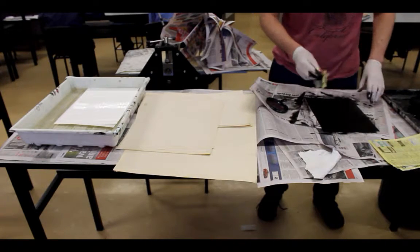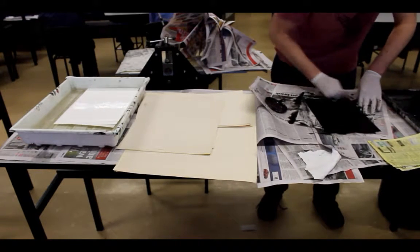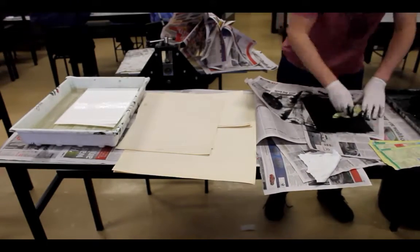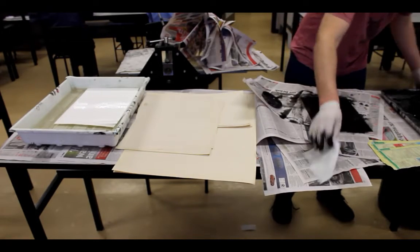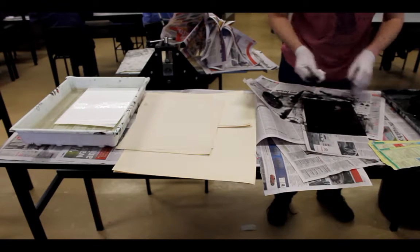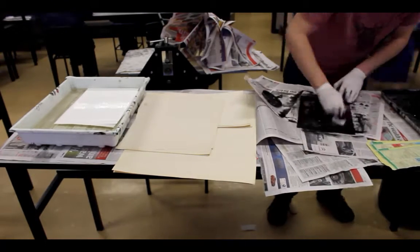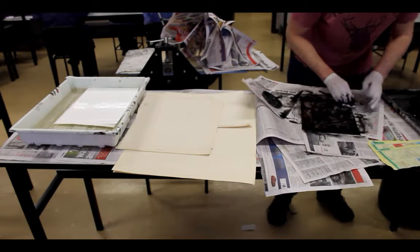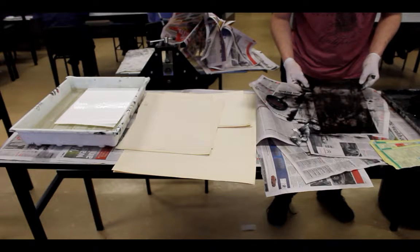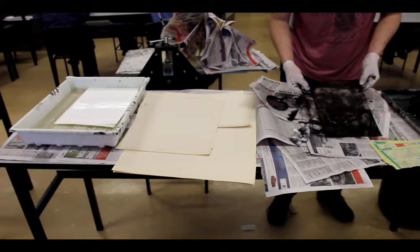I am now going to try some of the phone book to remove some of the finer parts. You may not be able to see this, but the image is starting to appear. I will now use some of the cloth. I have now removed what I think is a sufficient amount of ink from the plate — perhaps I have overdone it and removed too much. However, we shall see.